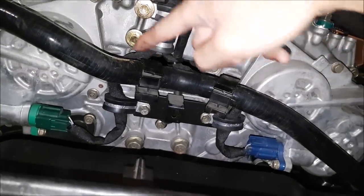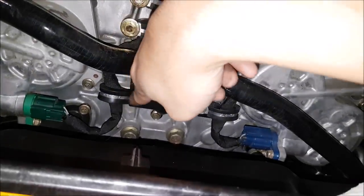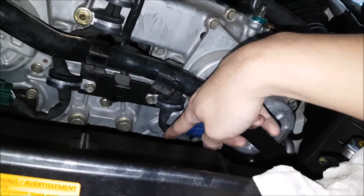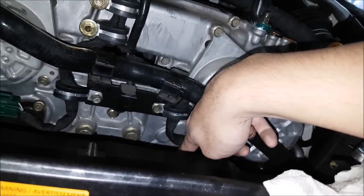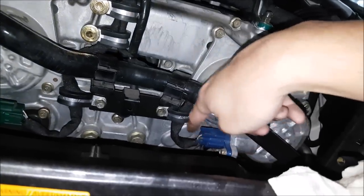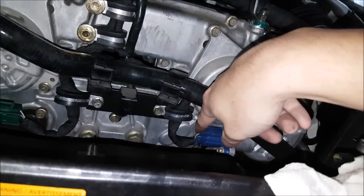Ran it underneath, using the factory bolts again to clamp it, trying to create a drain loop here. So if water for some reason gets here, hopefully it just drains and drips off and doesn't keep going to the connector — that's what we want to avoid.